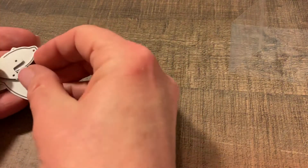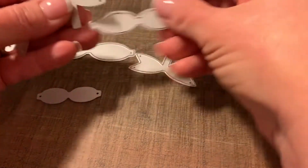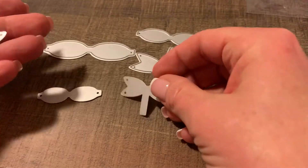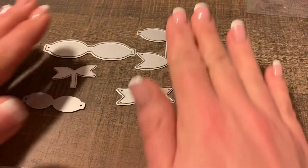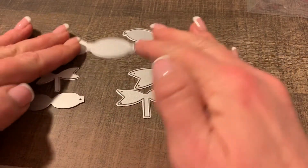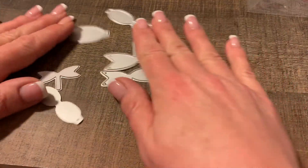And it comes with all these different pieces. I have the camera at a different angle today, so I hope this comes out right. So these are all the different pieces. And I cut them all out and I tried to put them together, and this is what I came up with.